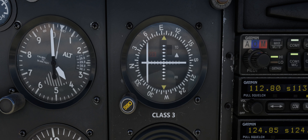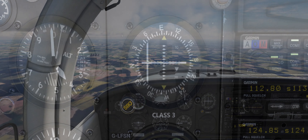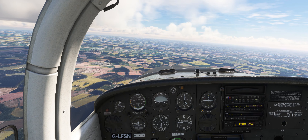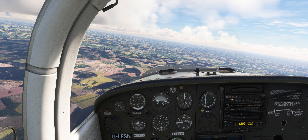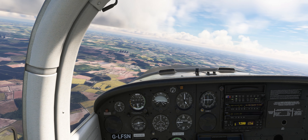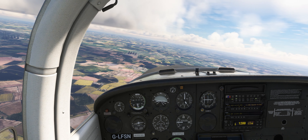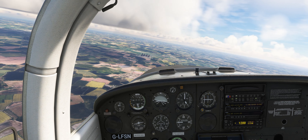As we pass overhead Gamston VOR, the FROM indicator will again switch to a FROM indication. We now need to make a left turn to a heading of 050 degrees to fly outbound from the VOR towards Humberside Airport. We can set the OBS knob on the VOR indicator to 050 degrees to assist us in flying the outbound leg from the Gamston VOR on a course of 050 degrees.